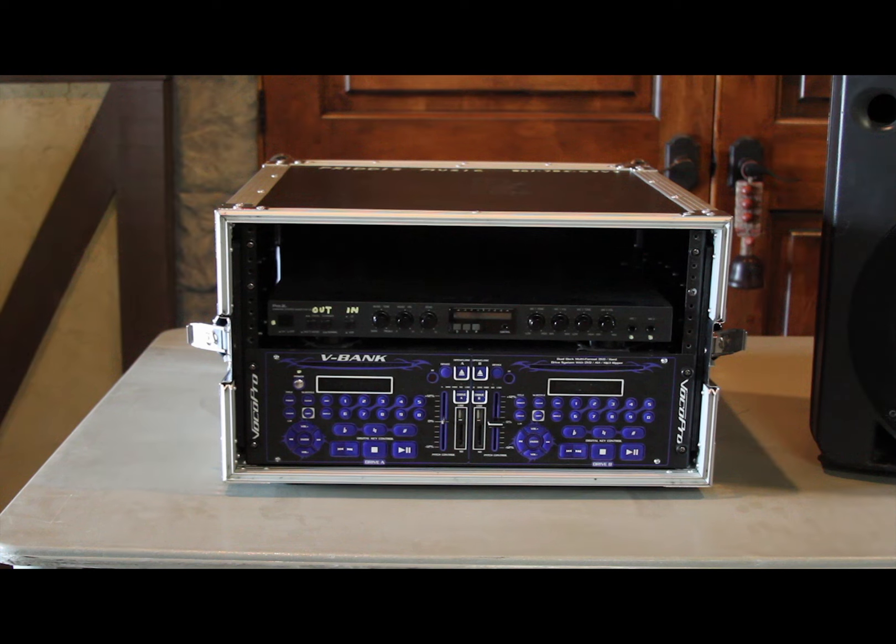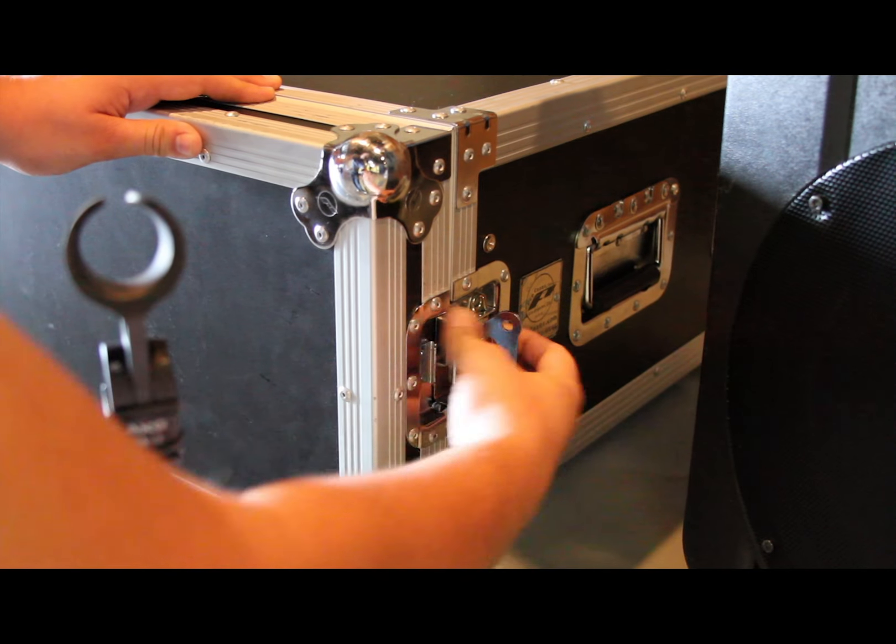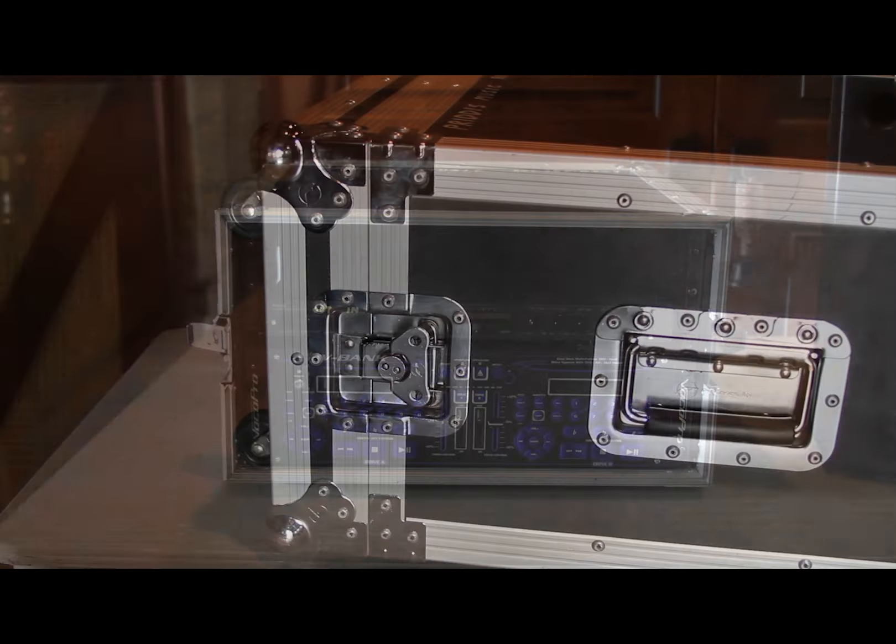There are 10 easy-to-follow steps to set up the karaoke system. Step 1: Set the karaoke machine on a table. Take off the front and back covers of the karaoke machine. Be careful, as it is very heavy.